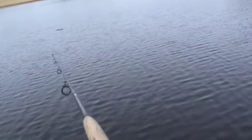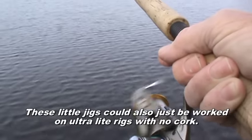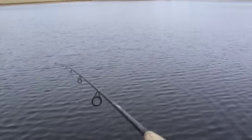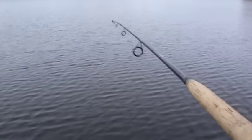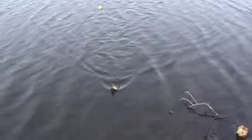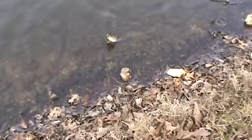Technique: I'm throwing it out and slowly reeling it, maybe a turn or two, and then jiggling it like this, and then letting it sit. I can't say enough about these long two-piece poles. They are just such a blast. No matter what kind of fish you get, it feels like it's a shark.